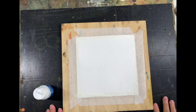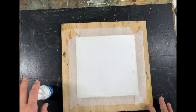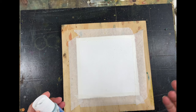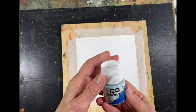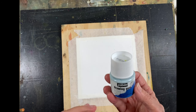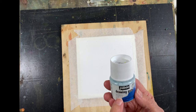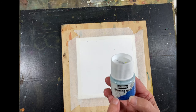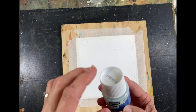Hi everyone, Jean Lurson here. This week I thought I would show you how I use masking fluid and the different things that I use it for. After trying many different brands, I find that this one has been the best for me. It's called PBO Drawing Gum.